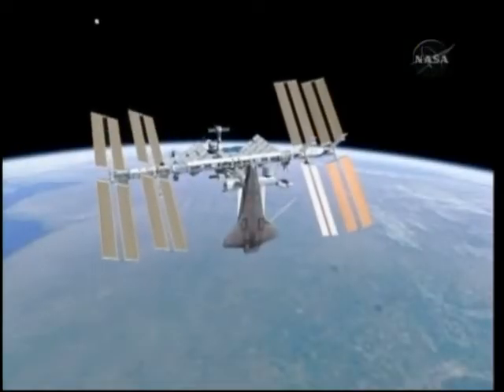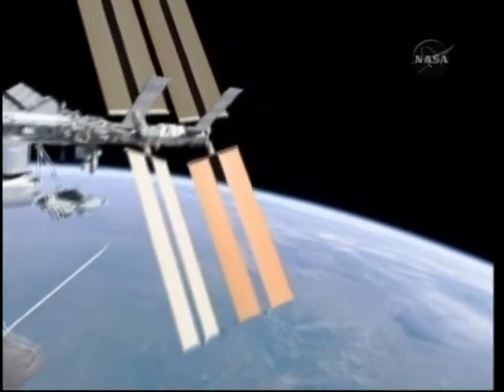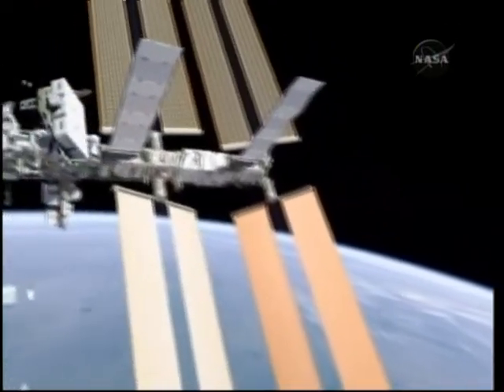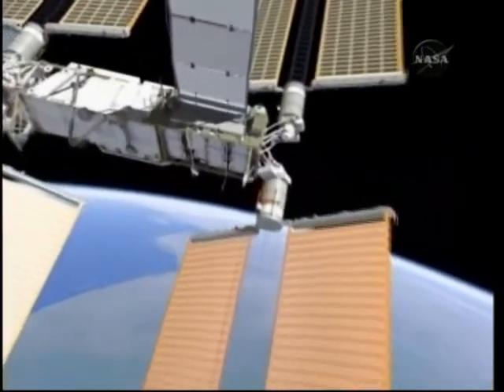The same arm and pallet configuration that we did on the last EVA. We'll go ahead and roll the video. Coming into the same work site, not as much preparation is required on EVA 2 since everything's set up for us.